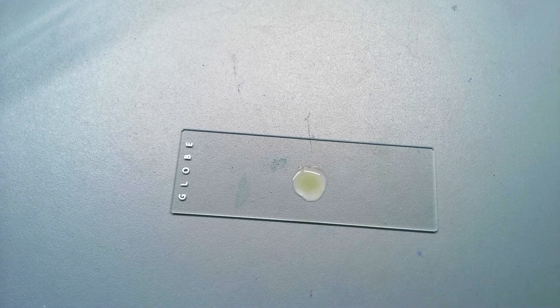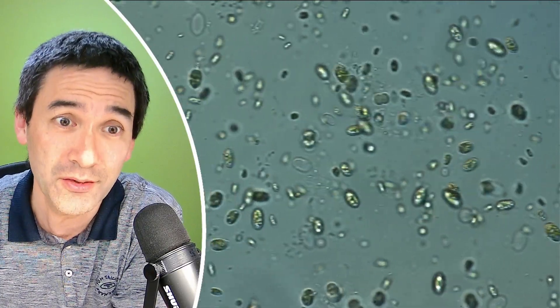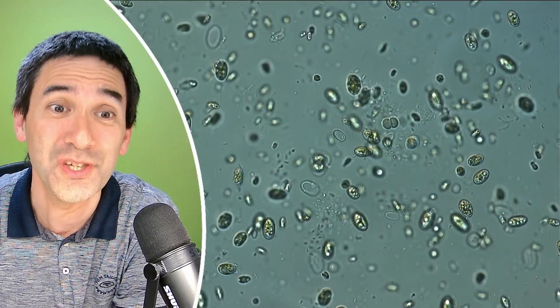And this is what I got here. I'm actually quite happy that so many cells survived this procedure.